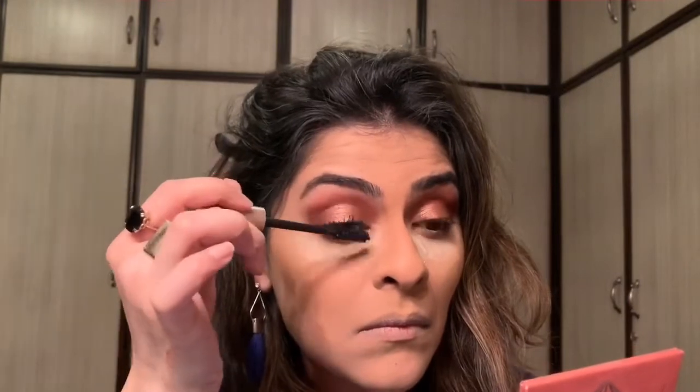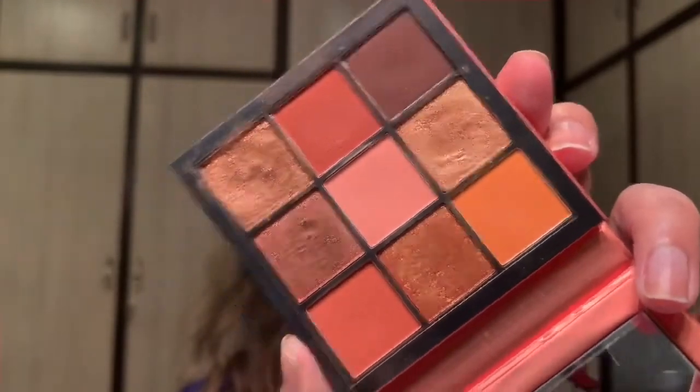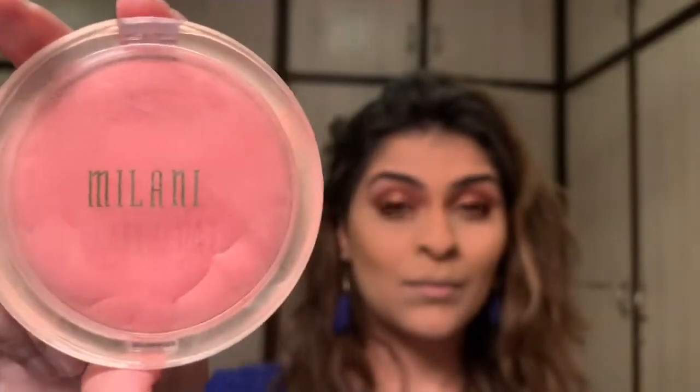I'm taking my mascara and applying this onto my lashes. This is my go-to mascara — I use it every single time, so you guys probably know which one this is if you've been watching my previous videos. But if you're new, this is the L'Oreal Lash Paradise Mascara and it works wonders. Then I'm taking this pink shade from the palette and applying this on my brow bone and blending it in with the burnt orange shade to complete my eye look. I went ahead and wiped off the translucent setting powder from underneath my eyes.